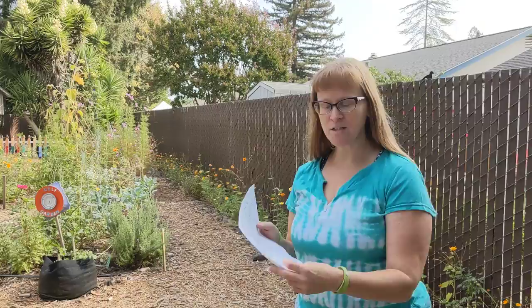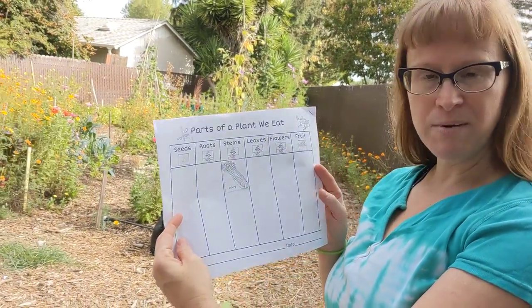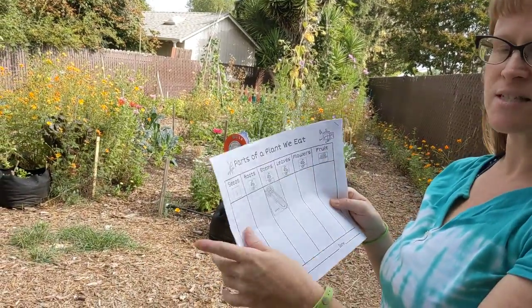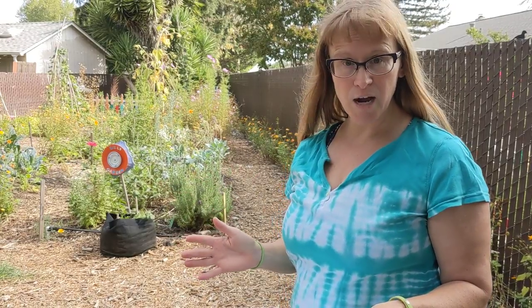Hi garden friends! I am here with Miss Jessica in the school garden and we are going to go on a Parts of a Plant We Eat hunt. I have this chart with me so that I can remember and make sure I get all six parts. If you want to, just jot it down or you can bring your science notebook wherever you go on your hunt.